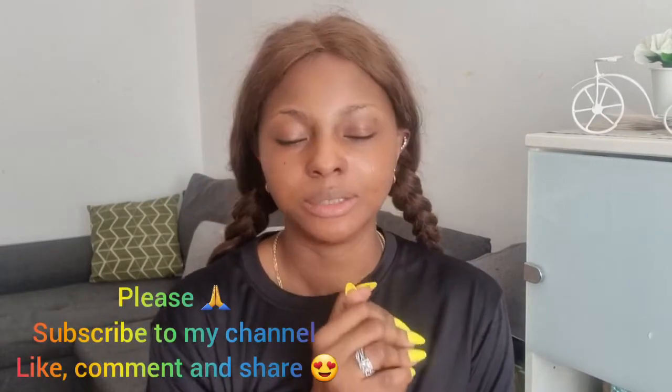Guys, this is everything I unboxed today and I love them all so much. I really appreciate your love and your support — God bless you all. My new subscribers, you guys are the best. My old subscribers, God bless you, you guys are fantastic. Thank you all for always coming back to watch my videos. If you haven't subscribed yet, please subscribe and don't forget to turn on your bell icon so you'll be notified whenever I drop a new video. I love you guys, see you in my next video — bye!